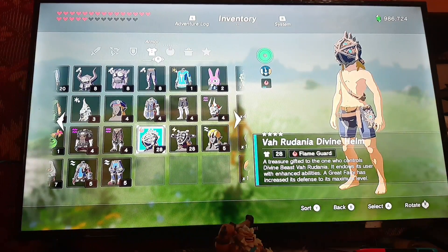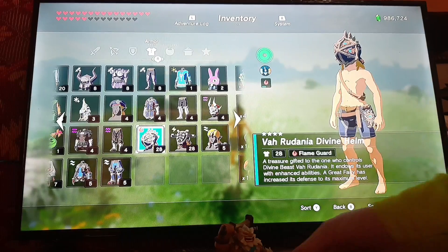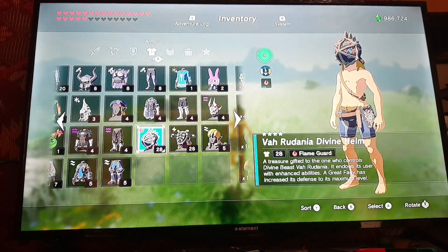Hello everyone, and welcome back to another amiibo review. Today I'm going to be doing the Daruk amiibo. I haven't done an amiibo review in a while, so I don't remember exactly what I did and in what order. I guess I'll start off by reviewing how the thing itself looks.